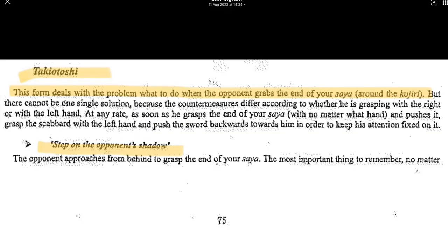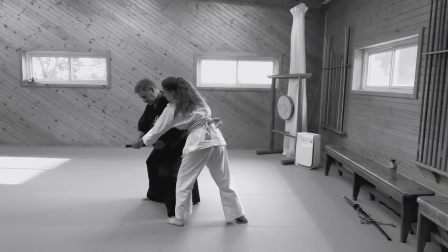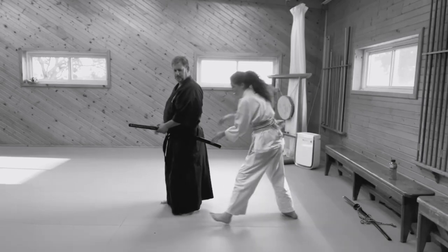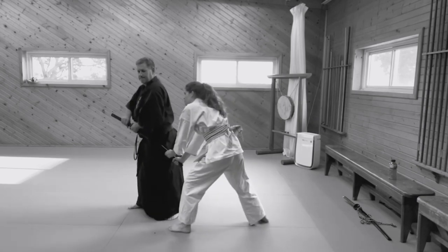This is called Takeo Toshi. This form deals with the problem of what to do when the opponent grabs the end of your saya. It's known as stepping on the opponent's shadow. We have two basic versions: the opponent grabbing with the right hand behind you, and the opponent grabbing with the left hand. They're trying to push the scabbard forward and grab the hilt as well. You can pause it and read it on screen. Nick from Richmond Dojo is showing how that happens with his assistant — she'll be grabbing the saya to try and push it forward, and you come out and cut.